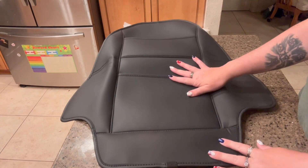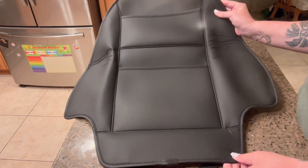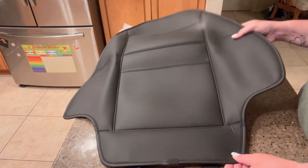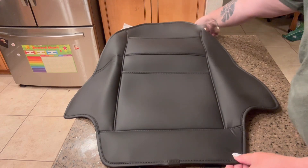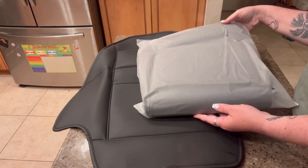Hi, my name is Crystal, and I received this Yon-C Backseat Waterproof Protector in exchange for an honest review. Now, this does come with two different ones. So once you unfold it, it looks like this, and it comes packaged just like that.